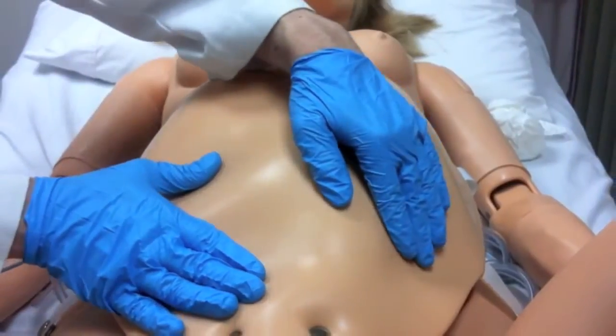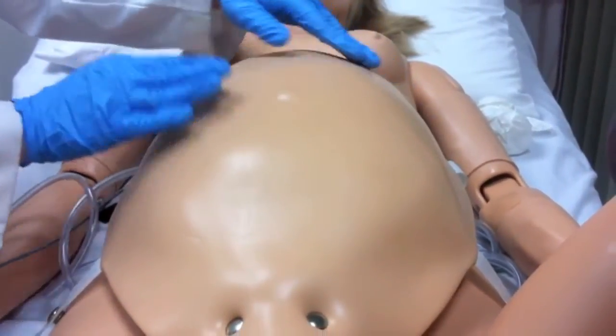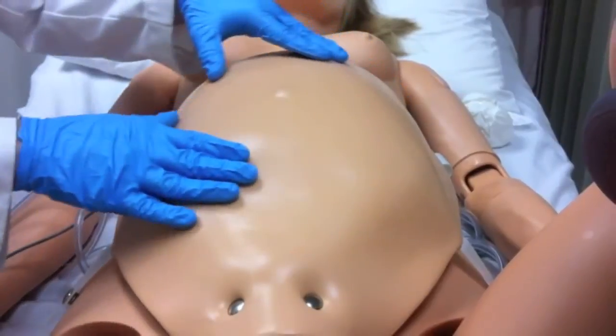Once ready to begin the Leopold maneuvers, you should determine if the head is up or down by palpating the spine, elbows, and knees.